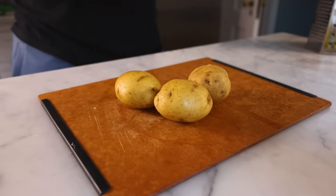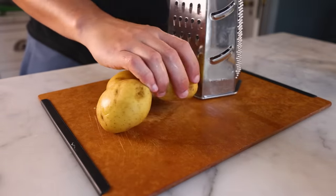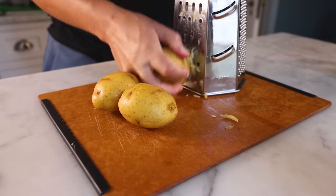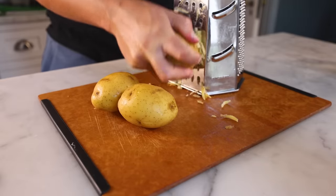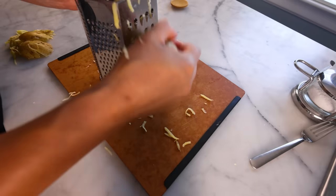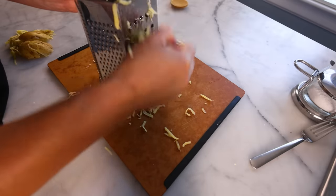Now every traditional recipe I've seen tells you to peel the potatoes, and I don't care. People should eat more potato skin. It's the most nutritious part of the potato, and if you're using a variety with thin skin, you probably won't even notice it in there. There is zero point in peeling these Yukon Gold potatoes I'm using.